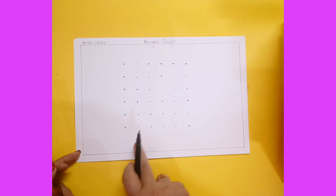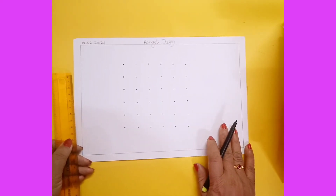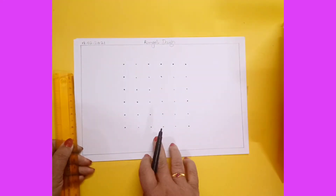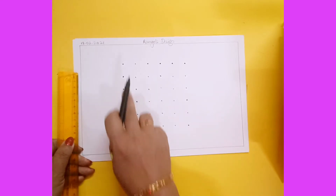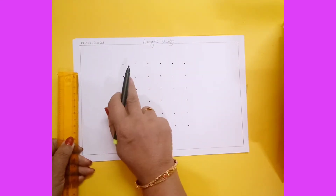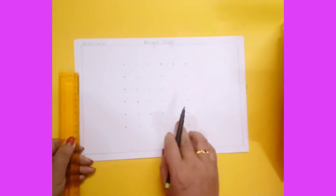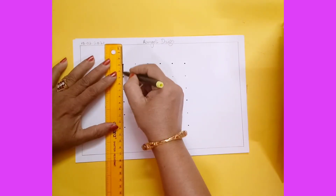Complete the dots like this. Now I will show you one simple technique — you can create your own rangoli design also. Keep this in mind: whenever you are drawing one design on the first corner, you have to complete all the corners the same way. For example, suppose you are drawing one square here.